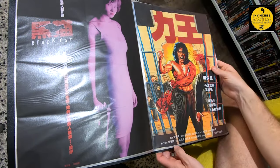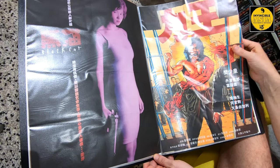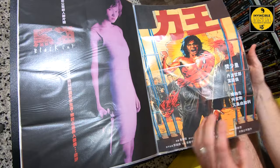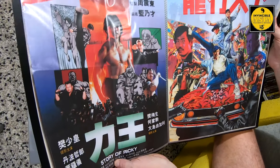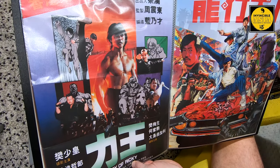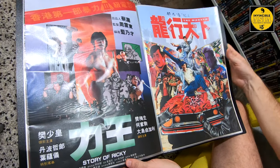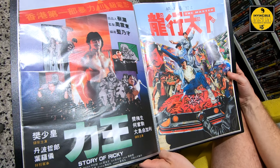They work a treat. These posters just slide right in — not a problem, no trimming needed, no problems getting them in. Of course the longer they're in here they will tend to flatten out naturally and the creases will eventually go. But for now this is, for me, the perfect way to store my Kung Fu Bob 88 Films artwork whenever I run out of wall space.